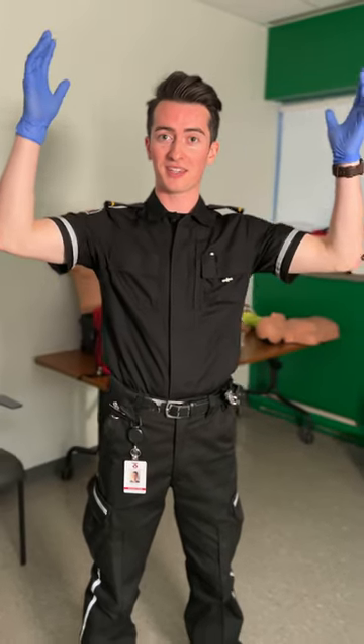Hey guys, my name is Matt and I'm a volunteer medical first responder with St. John Ambulance, and this month is CPR month. You might have heard a lot about AEDs before, and I'm going to show you how simple they are to use.